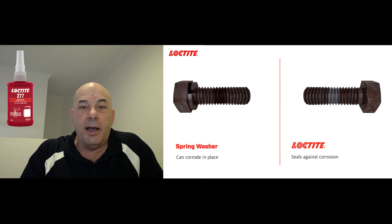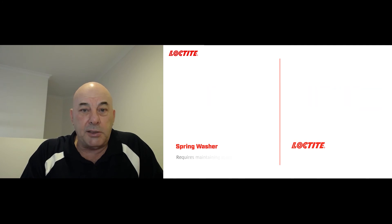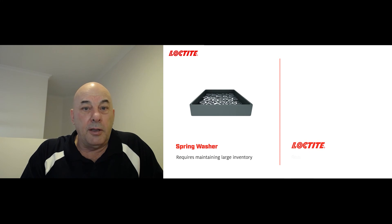After some breakaway torque tests compared to their existing method using the spring washers, it was like chalk and cheese. The customer was very happy to proceed with Loctite 277 in the future for all of their differential assemblies.